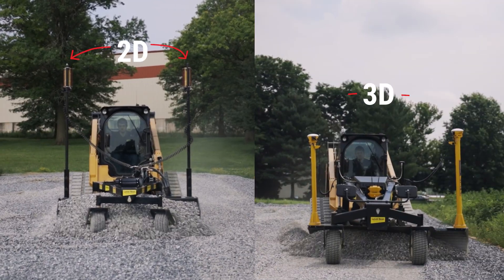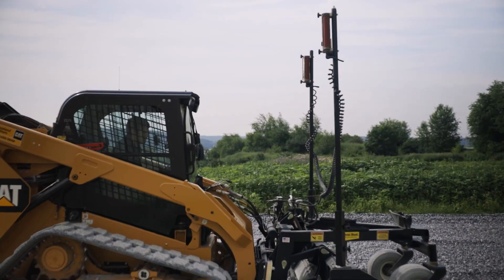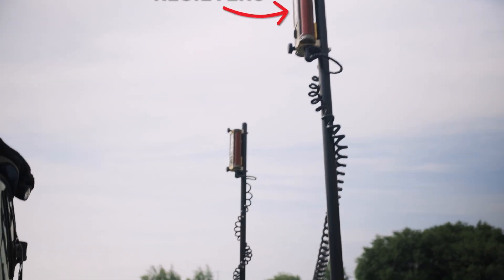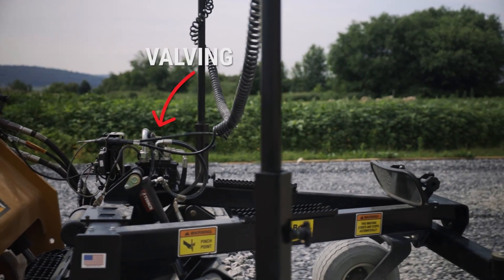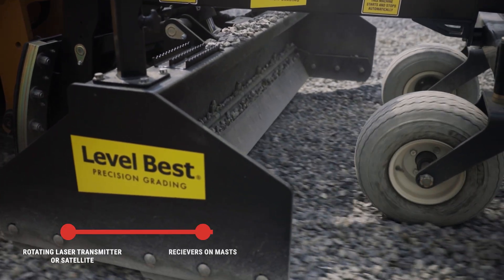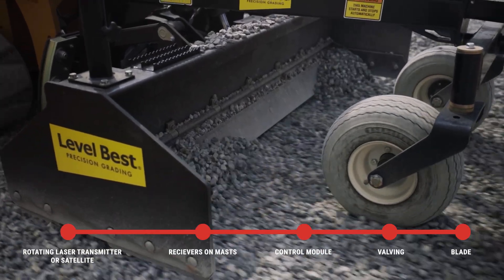In both 2D and 3D grading, grade position information is transmitted from the receivers on the mast to the control module, which interprets the grade information and determines if the blade needs to raise, lower, or tilt. These corrections are enacted as the automatic machine control system communicates to the LevelBest valving, which controls the blade. This whole process happens instantaneously and continuously to keep the blade within spec of the desired grade.